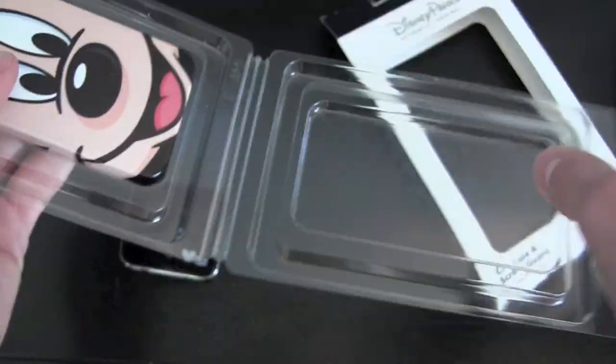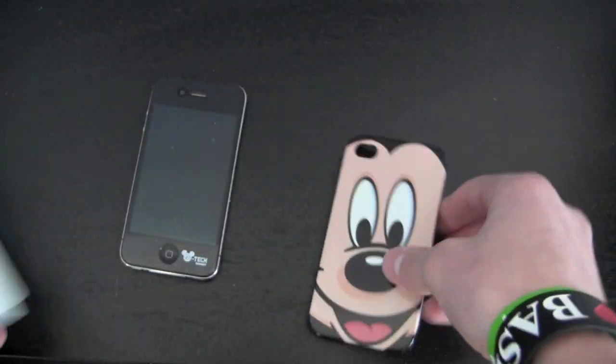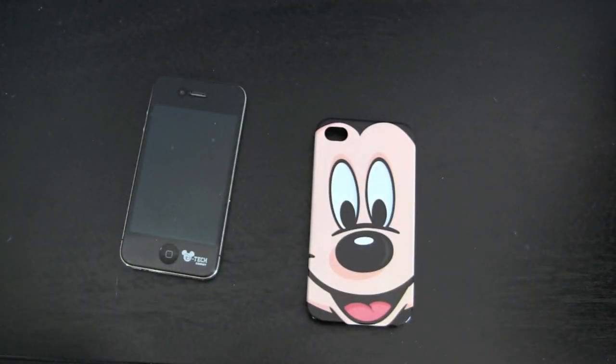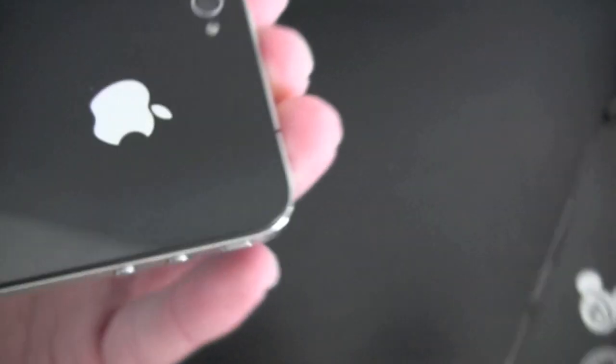Taking the case out — that's basically the packaging. One thing you'll notice is that it is a snap cover, and Mickey's whole face is around the back, wrapping over. It's a plastic inside, but it's not a smooth plastic — it's more of a rougher plastic. I haven't had it scratch my phone yet.